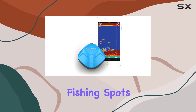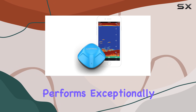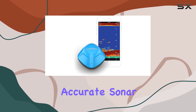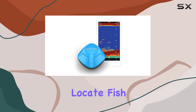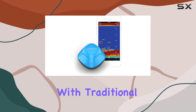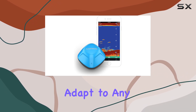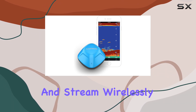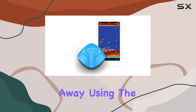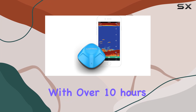Whether you're in shallow waters or deep seas, this device performs exceptionally well, providing accurate sonar readings and helping you locate fish with ease. One of the standout features of the Garmin Striker Cast is its versatility — with traditional 2D and ice fishing flasher sonar modes, you can adapt to any fishing environment and stream wirelessly from up to 200 feet away using the intuitive Striker Cast app.